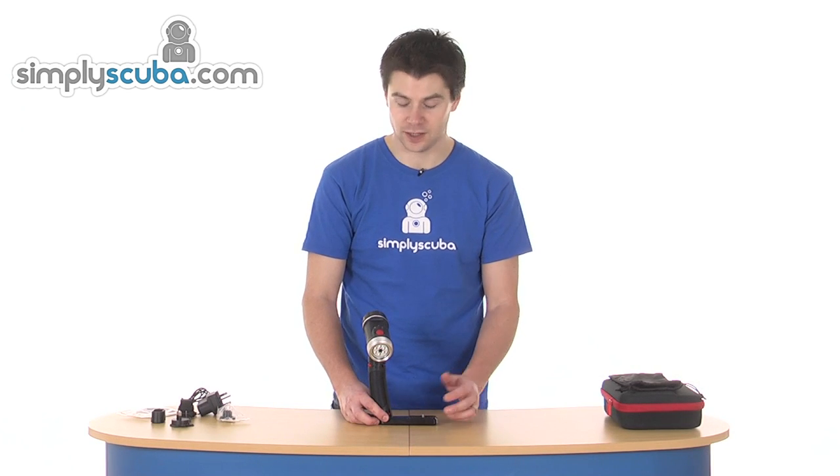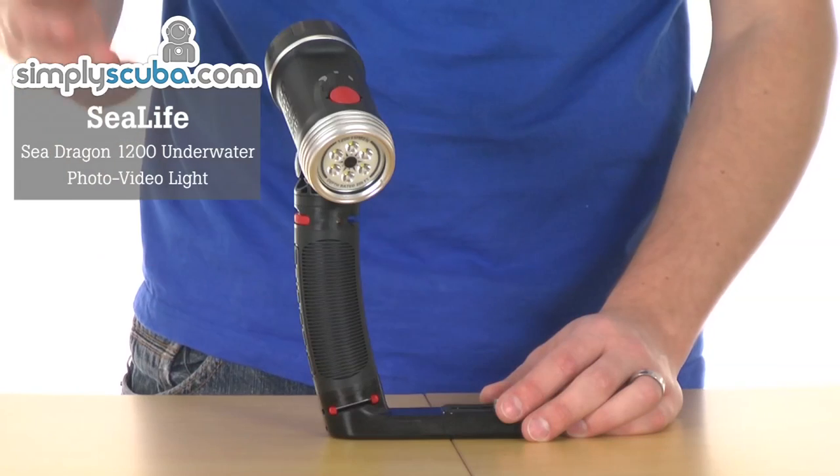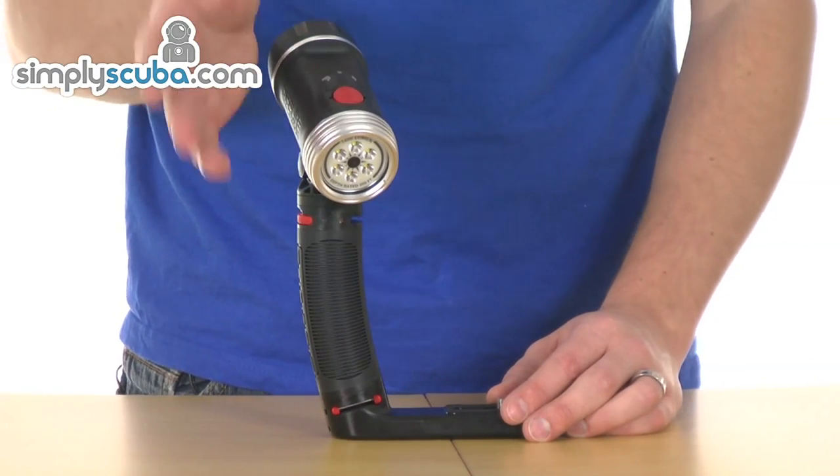Hi, welcome to Simple Scuba. This is the SeaLife SeaDragon 1200 lumen photo and visual light. It's a nice compact little head unit, obviously LED, with a 1200 lumen output across a 100 degree beam.